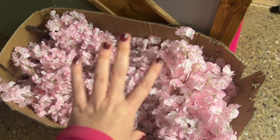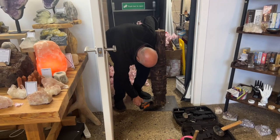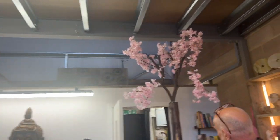Not a traditional tree - definitely a magical blossom tree. We have the base in place. Look at the size of this thing. Look at the size of the trunk compared to that.